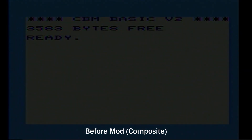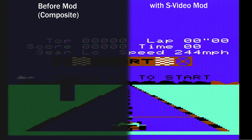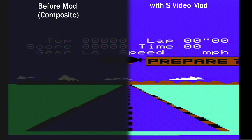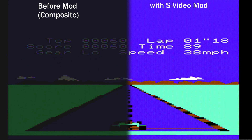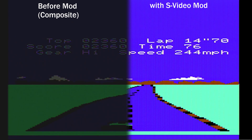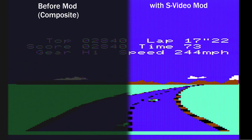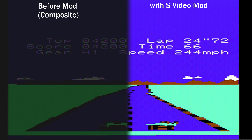Admittedly, my capture card captures darker than I see on TV, but it's not that far off. The difference is immediately noticeable no matter what. Before I did the mod I did a lap in Pole Position, and then after the mod I went and did it again. I'm showing them side by side so you can see just how drastic the difference is. My runs weren't exactly the same, so putting them side by side means you might see two cars at once, but you get the idea just looking at it.